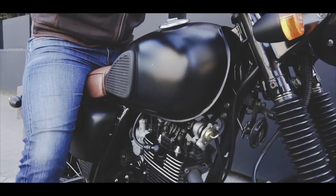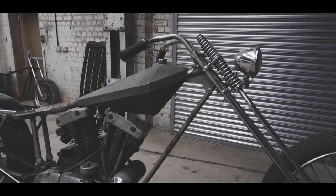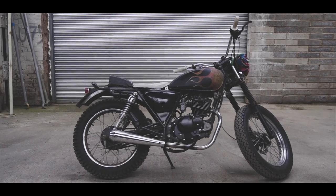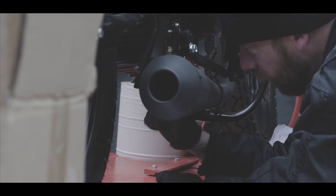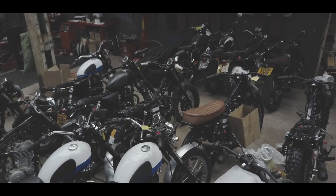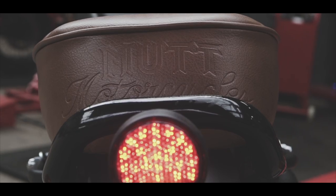The Mutt brand came out of us having a background in bikes and not seeing any cool 125s about. I thought, well, I could make something like that, so I did — I made the first Mutt. It's a very small team. We've got a background in building custom motorcycles and we've been doing that for well over 15 years. So we do build and ride our own motorbikes.